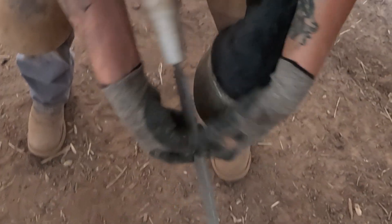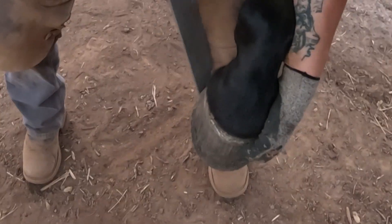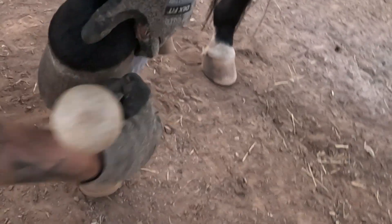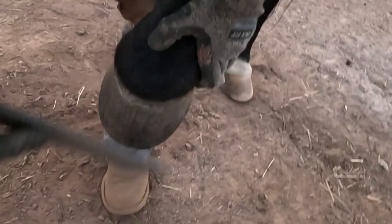Just going to put her foot on my leg here. If you don't have a hoof stand, you can do it this way. Just using the fine side of my rasp to smooth it out. You don't need to look at it.